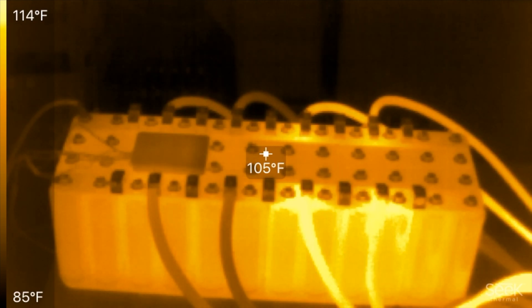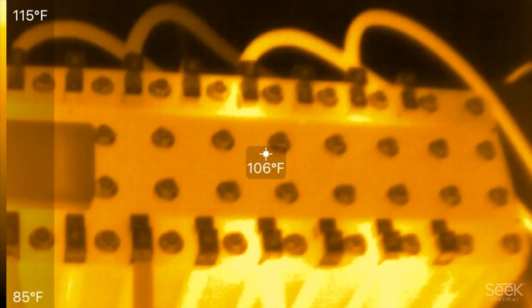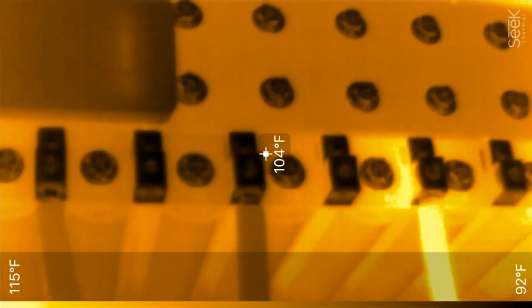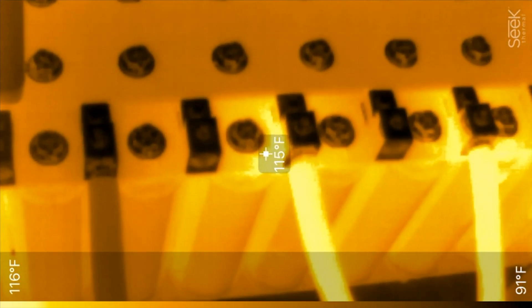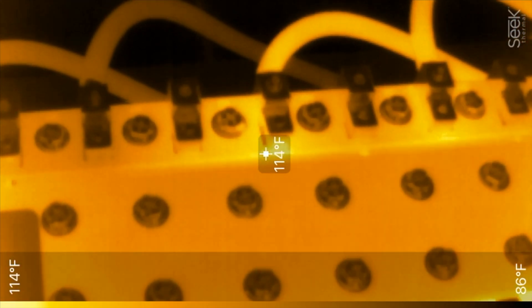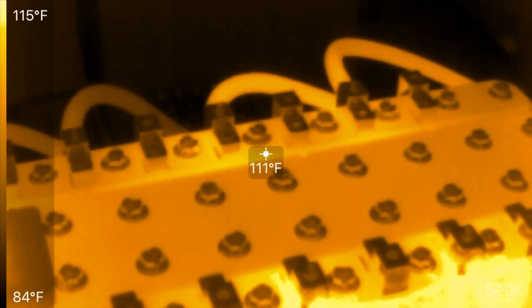That was eight minutes — let's see the temperatures. Obviously on the wires that were below 100 amps the temps are low. These higher-current ones are about 115 degrees. So that's how hot they get removing about 400 amps continuously.